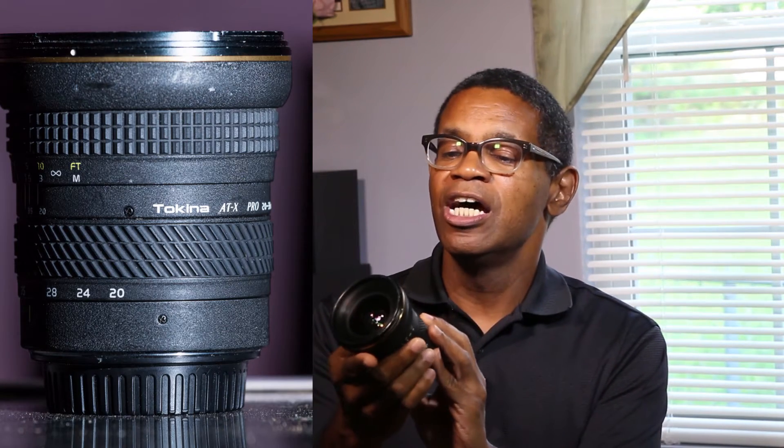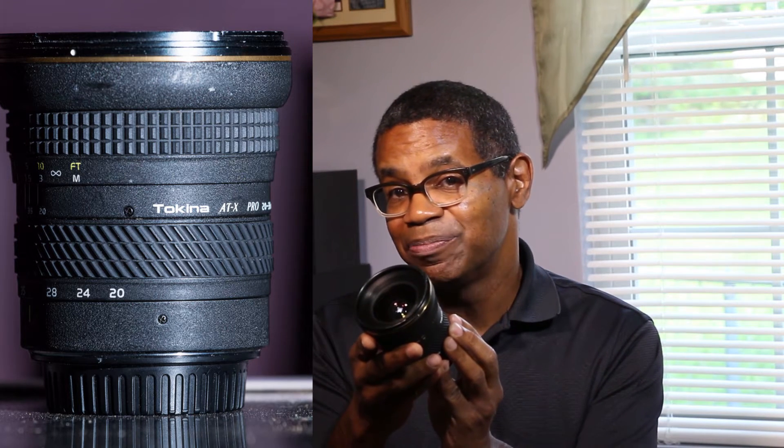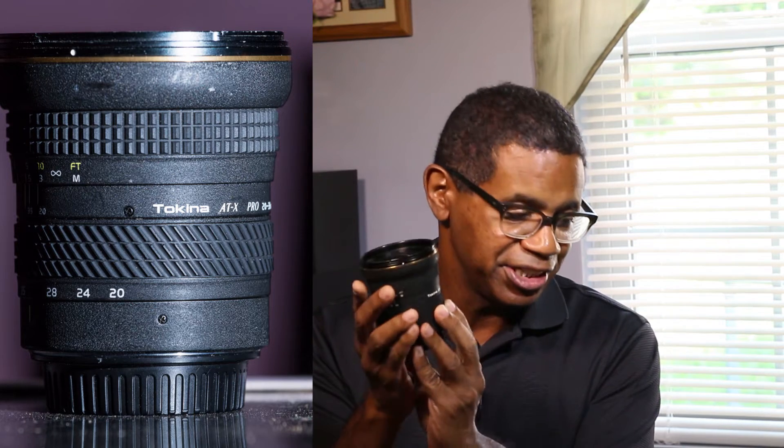Hi, my name is Frank White and welcome to another episode of Photography Tips and Reviews. In today's episode I am going to talk about the Tokina 20-35mm f/2.8 AT-X Pro AF lens.